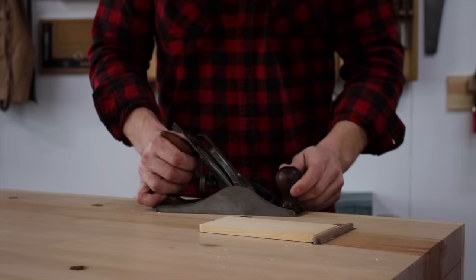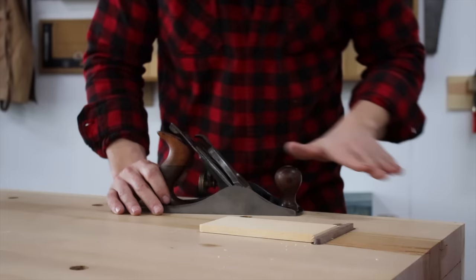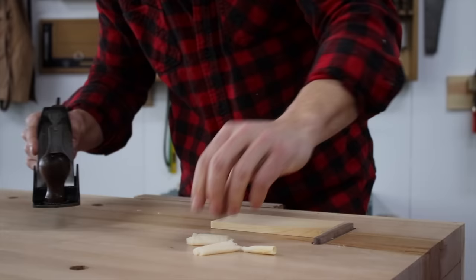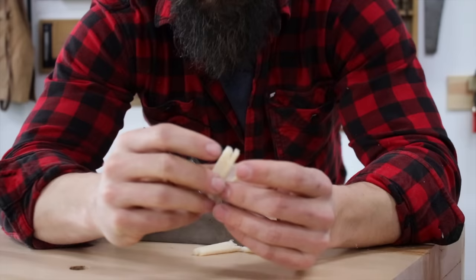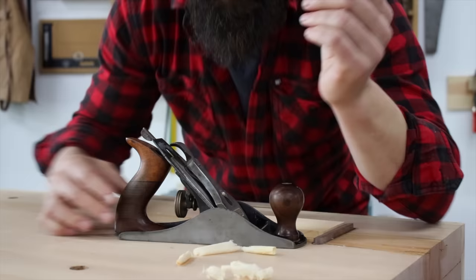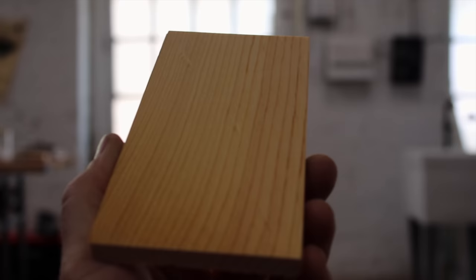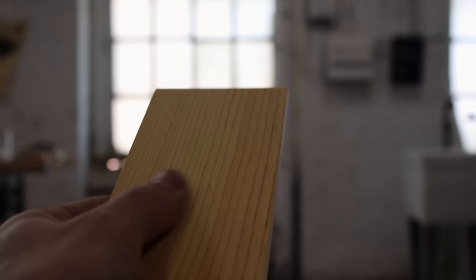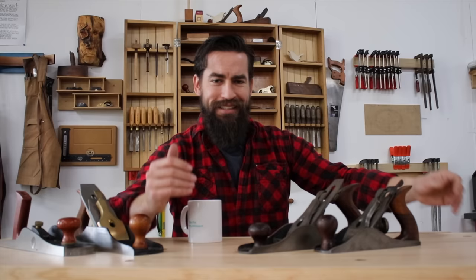Last but certainly not least, this sexy little minx — sharpened up and tuned up just like the other three. She sings. I will admit this is my favorite plane, so I take really good care of it. Full-width shavings, even thinner than the other two — absolutely whisper thin. And that surface? Not even the tiniest bit of tear-out, just glass smooth and beautiful to the touch, off a plane that's over a hundred years old.